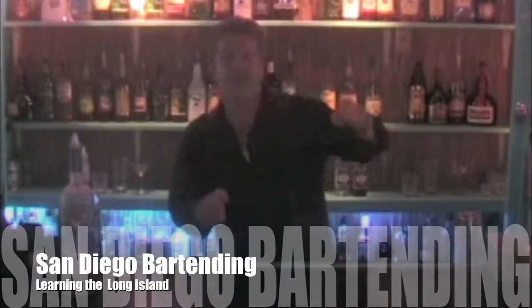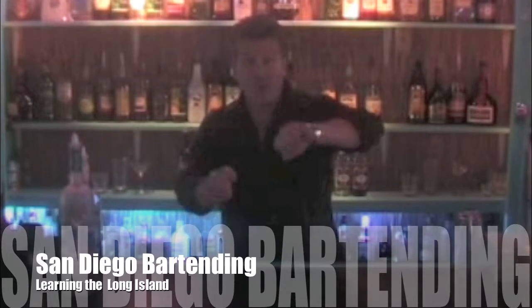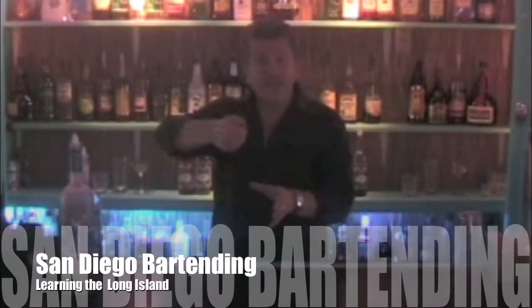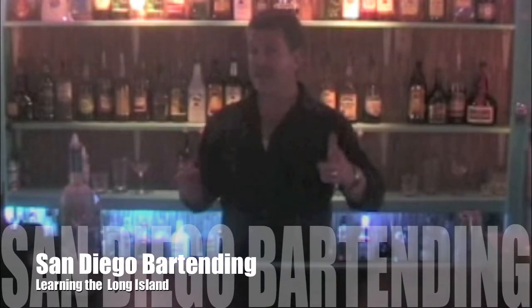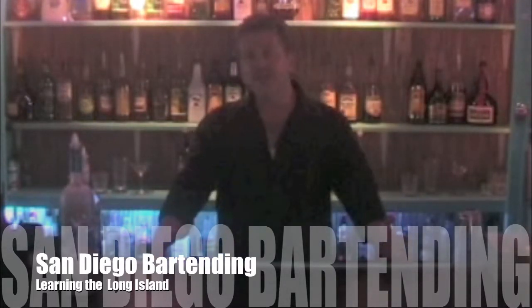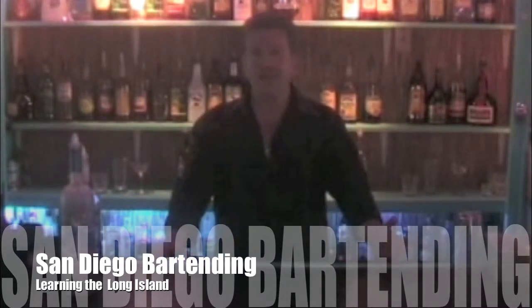So what they did was add a bunch of clear alcohol to your glass, then sprayed a little bit of Coca-Cola on top and stirred it together, and they called it a Long Island Iced Tea. So it looks like tea, but there's not really any tea in there at all.